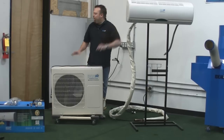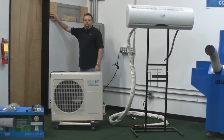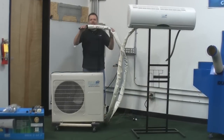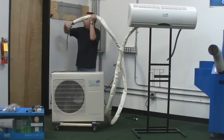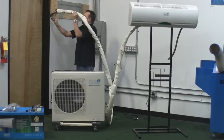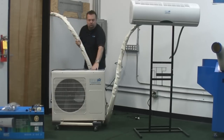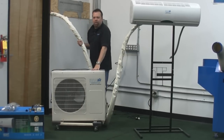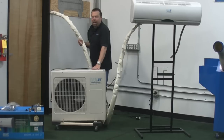This unit generally goes outside and this goes inside your room. What you would do is when you mount this plate on the wall, you drill a three-inch hole through your exterior wall and you feed the line set through — it has the control wire in the line set. All you do is simply feed it through the wall to the outdoor unit, which you have sitting outside on a concrete pad or a couple of cinder blocks, on a flat level surface.